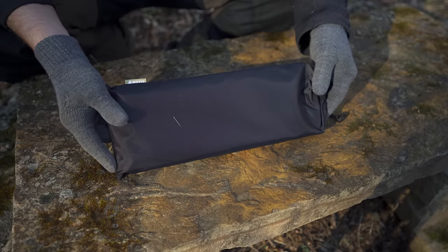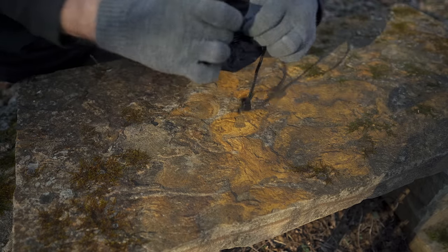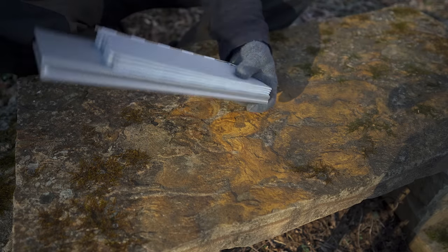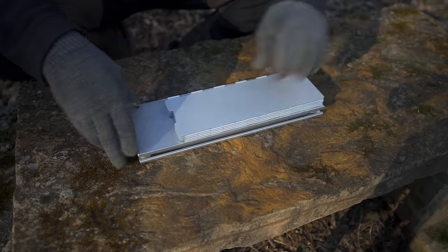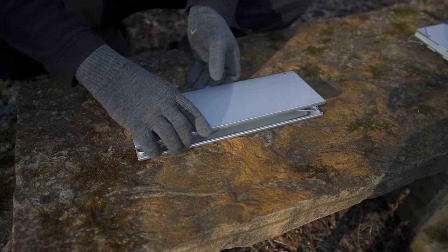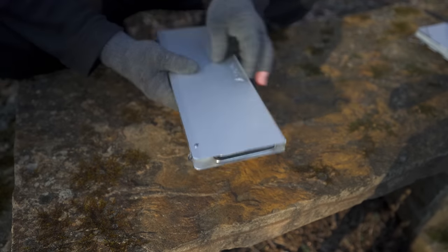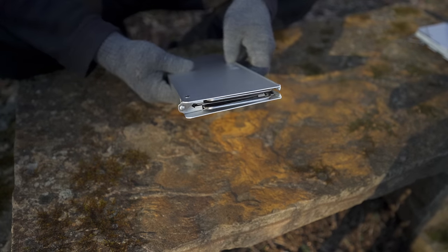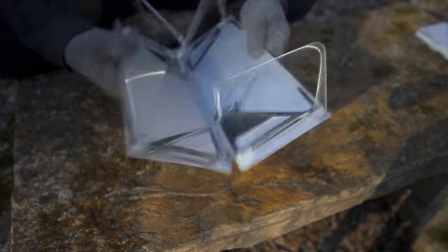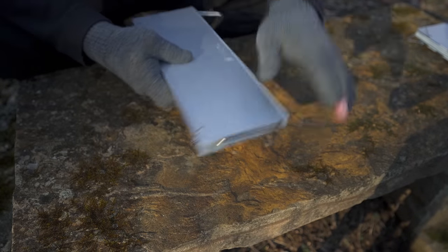This is the storage bag that comes with the Fieldhopper — drawstring pull at the top, opens up like so. Now this is a windscreen; I will come back to that in just a minute. This is the table. Check that out — very small form factor. It folds up. This is what I refer to as a book table, because it opens up like a book and closes like a book.